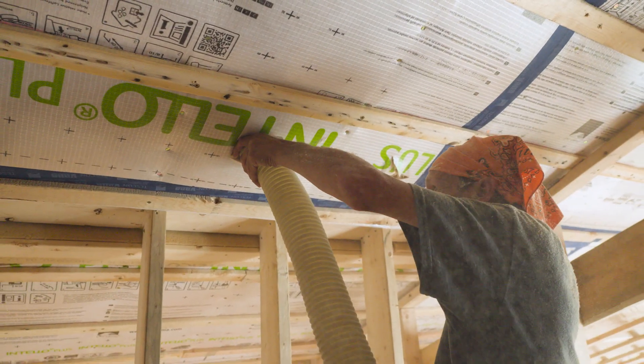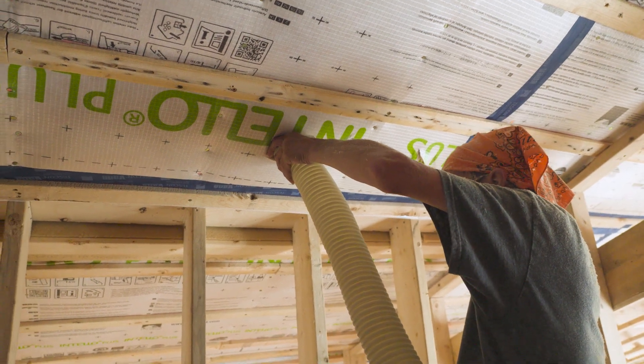Second, we've got Timber Fill from Timber HP. It is a dense packed loose fill insulation and it is hygroscopic in nature, which means it's able to dissipate any moisture that potentially gets in there.